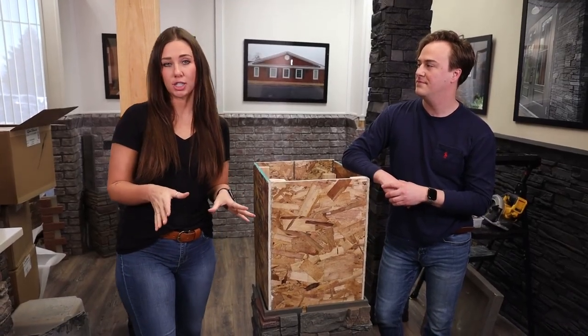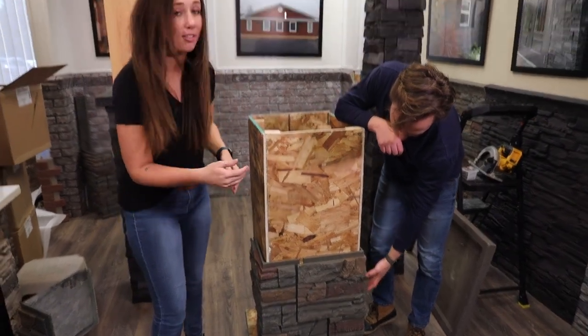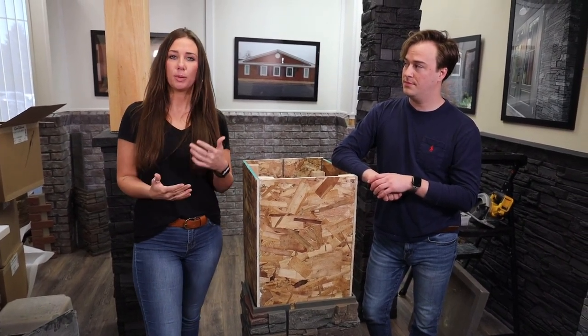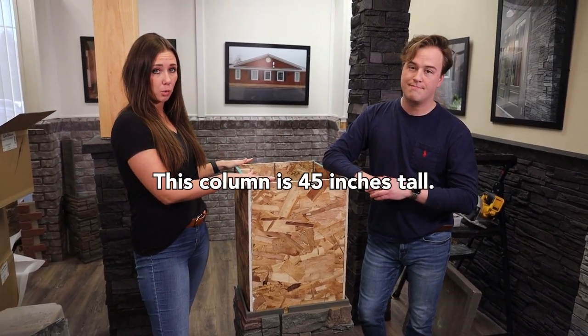How we do columns here at Genstone is we actually use our outside corner pieces — they fit together to make a 17-inch square post. I would always recommend getting with a project coordinator if you're doing columns, because they can be a little bit tricky to figure out the materials list. The column we're doing here today is going to be a 17-inch square.